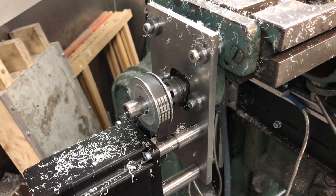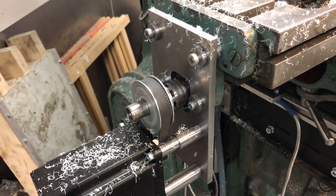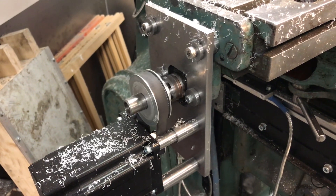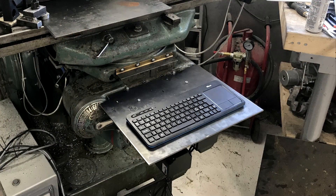The most urgent issue to sort out is the amount of chips landing on the three stepper motors, with a chance of getting stuck between the pulleys and belt. When milling metal this can seriously damage the belt. He managed to find a suitable scrap piece so he just bolted this to the X and Z mounts.